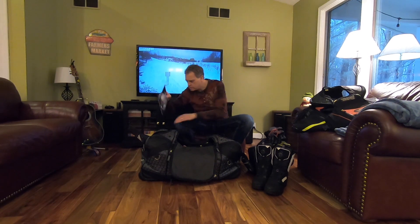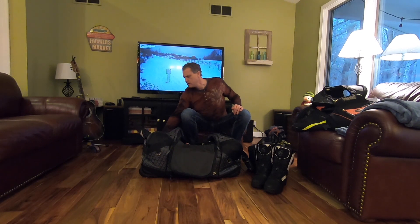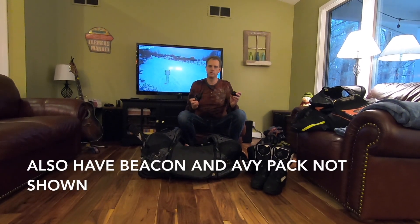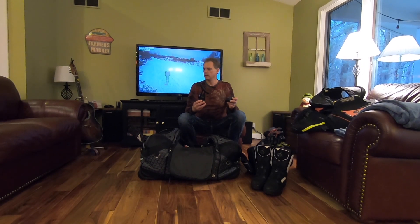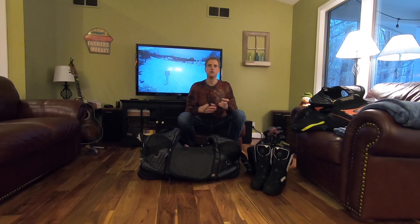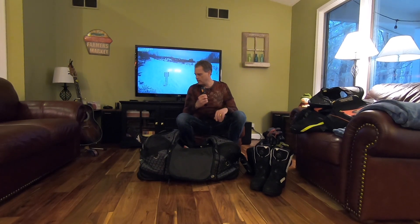I also carry extra lenses and a PCA radio. The radio is really important in the mountains — we also use them in the Upper Peninsula of Michigan because we ride off trail a lot and get separated. We can call each other, let everyone know where we're at, meet back up, and move on to the next spot. Pretty essential in the mountains, and handy in the UP.